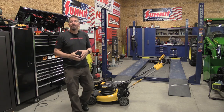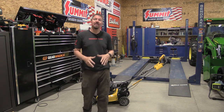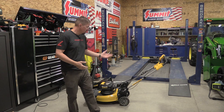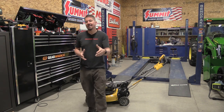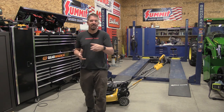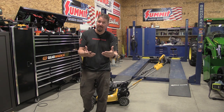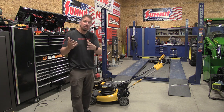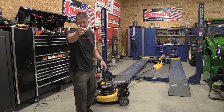DeWalt came out with a new 2x20 volt, 21 and a half inch brushless lawnmower. They have it in two different models: a standard push version and a self-propelled version, which we have here. We're going to put this self-propelled version through its paces to give you the worst case scenario on what it'll do for you — everything it does good and everything it does bad — so you can make the decision of whether this is the right mower for you.